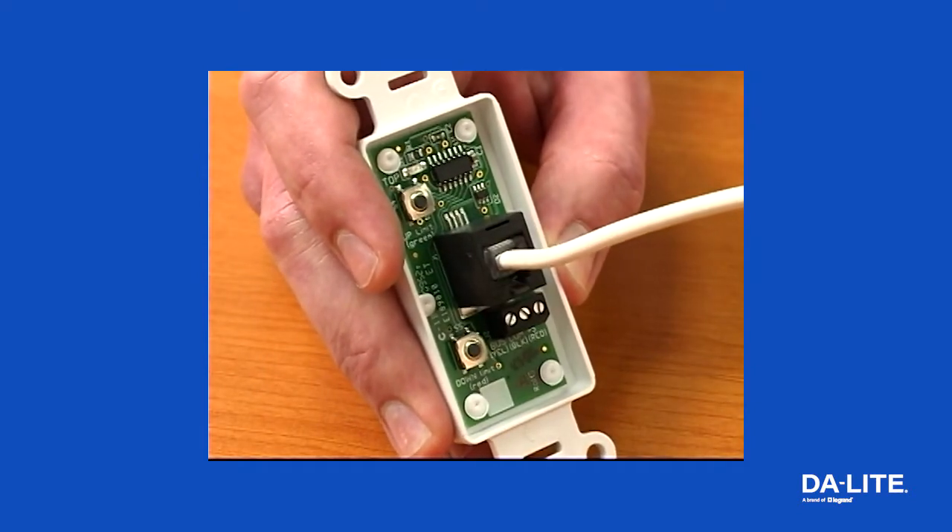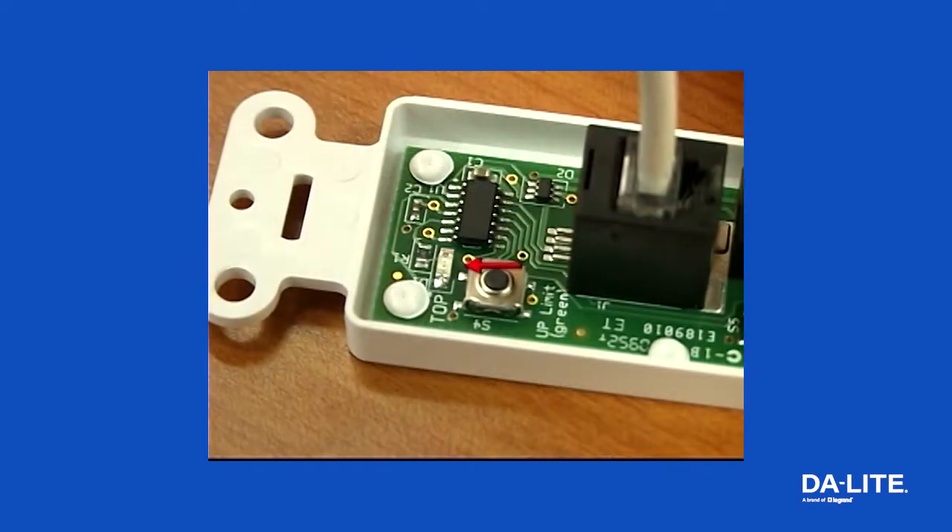If the screen unit has power, the green LED on the back of the wall switch will flash twice, confirming connectivity.